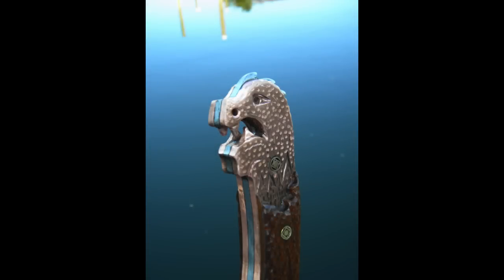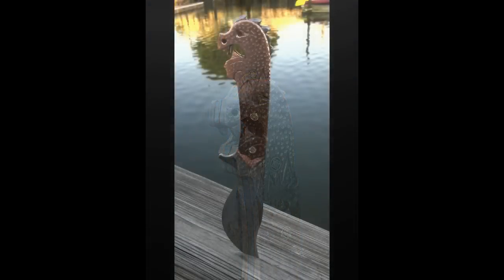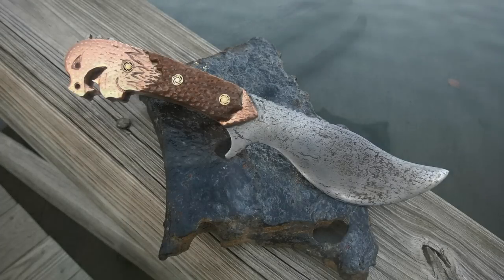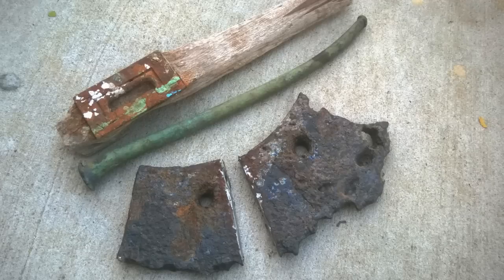All of the material used on this knife was recovered from local shipwrecks. The blade itself was forged from an iron hull plate recovered from a wreck called the Oregon. The brass was recovered from the Black Warrior, and the wood was also recovered from the Oregon — it's actually a piece of teak.